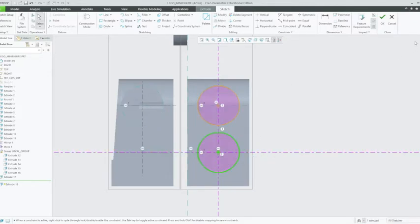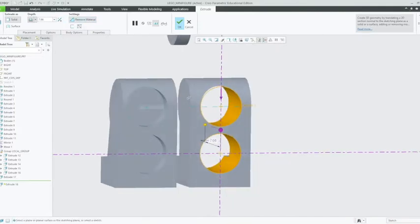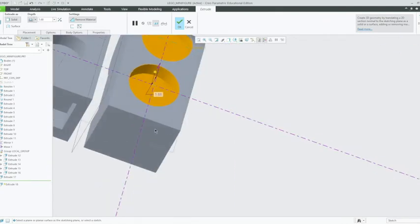Now that that's done, we can left click OK and extrude through the material. Changing the direction using that area there, the extrusion will be 1.68mm deep. Enter. And now we are going to create the foot extrusion, so just left click OK for that extrusion there.